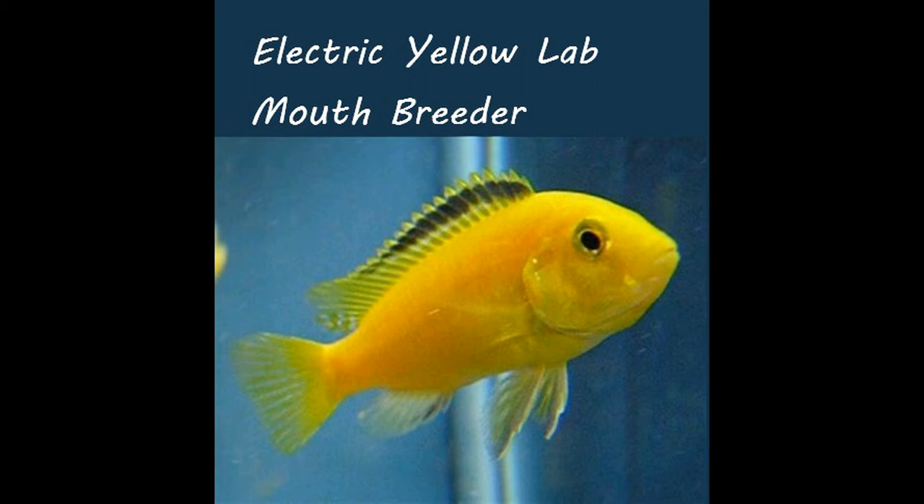The best way to breed these is to have a group of six or eight of them, and pretty soon you'll find which ones are trying to breed. What you will see is the male and the female swimming together in a very tight circle — it looks like they're fighting, but they're really not. They're chasing each other. Then the female will lay eggs right out in the open.